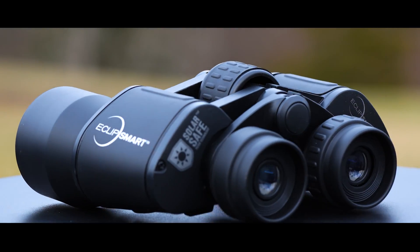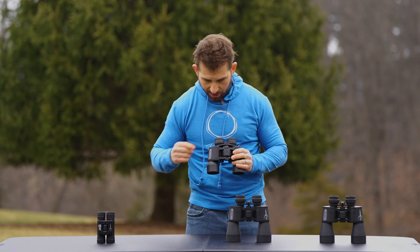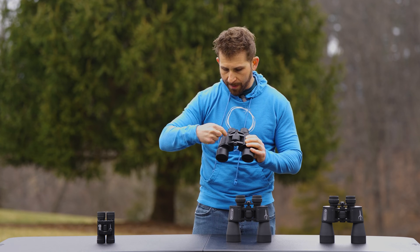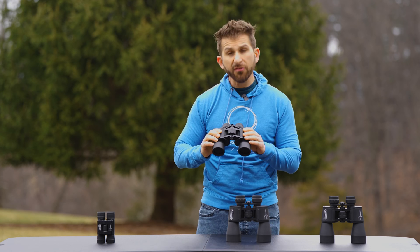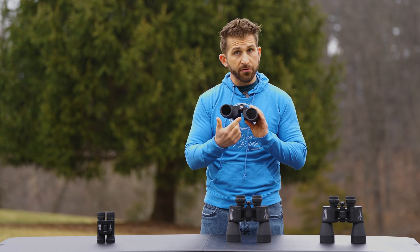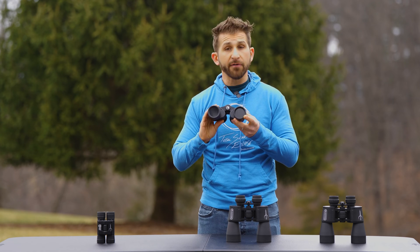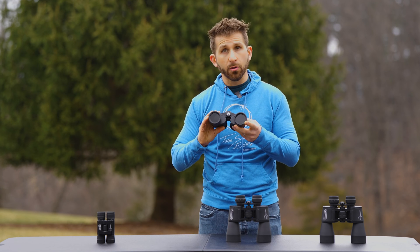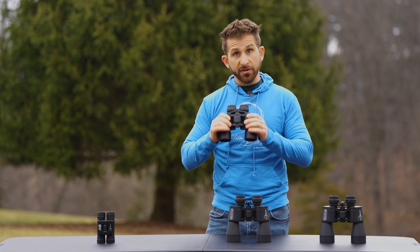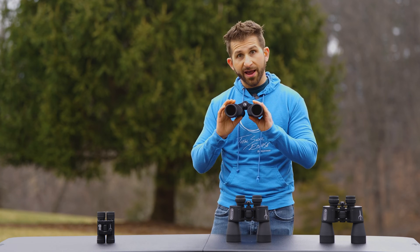Next up is the 10x42s. You can see they're a different style. These are the roof style binoculars, which are straight, and then we've got the porro style binoculars, which have a prism on the side that gives them that distinct shape of moving off to the sides. This is now a 42 millimeter aperture — the size of the lens on either side — which is an improvement in resolution. Normally with binoculars we'd concern ourselves with light-gathering power in astronomy, but since we're looking at the sun that's less of a concern; you will still get the resolution boost. The 10 once again means 10x magnification.